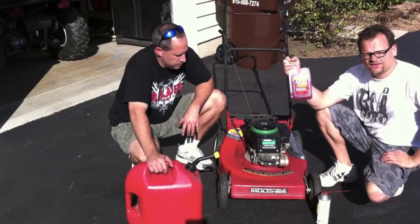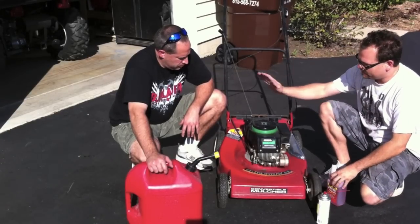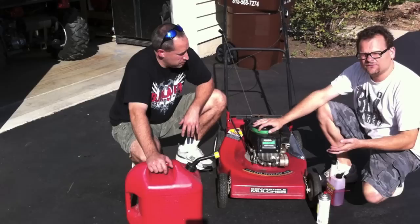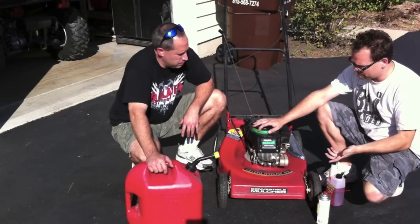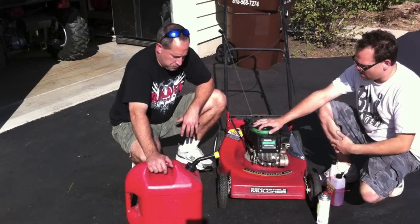Two ounces to five gallons — put it in there and you don't have to worry about it summer or whatever. If you don't have that already mixed in, you are going to put Sta-Bil directly in the mower, run it for a little while. Put some Sta-Bil in the last time you mow your lawn, let that run through the system, through the carb and all that.